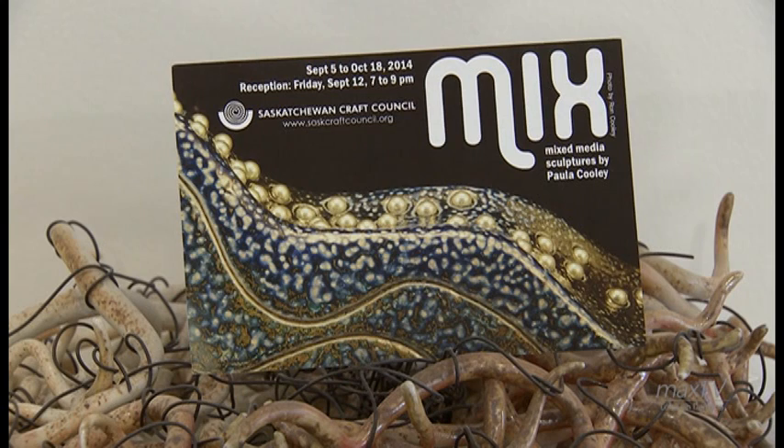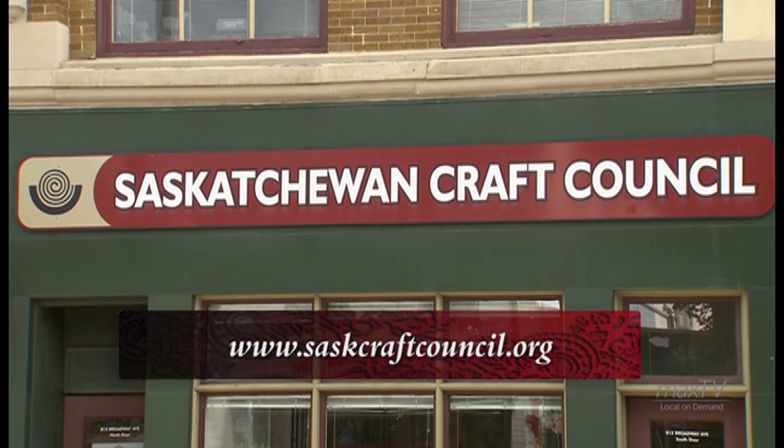The title of the show is 'Mix,' and it's just reflecting the fact that there is a mix of media in with my ceramic work. It's at the Affinity Gallery on Broadway and will be up until October 18th.